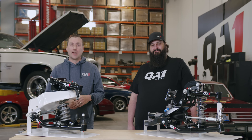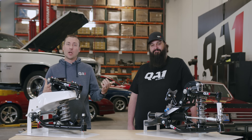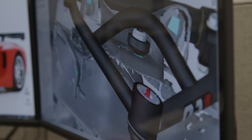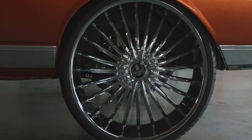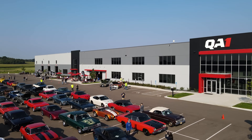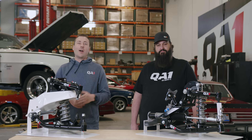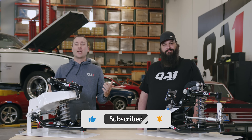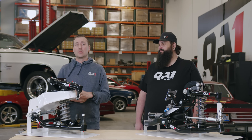We're looking at C10 suspension today. So whether you have a stock crossmember or are thinking about upgrading to a tubular crossmember, let's check out the differences. Dave Kass here with QA1, and I'm here with Jesse Westad, and we're checking out different things with the C10 suspension.